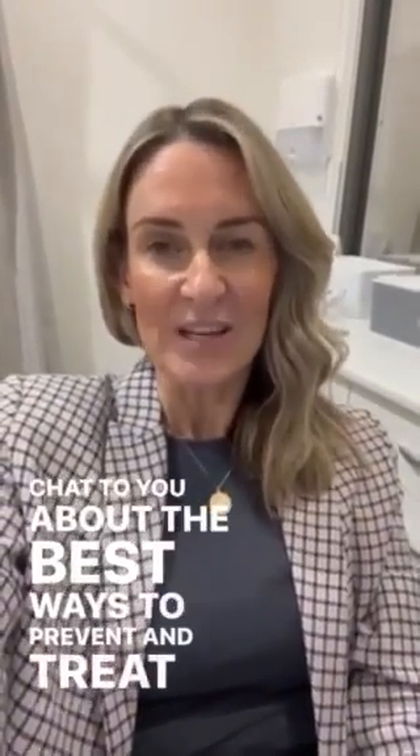Hi, it's Robyn, dermatology nurse practitioner. I've just finished my clinic this afternoon at the Western Children's Health Centre in Leverton and I've seen loads of little babies with nappy rash, so I wanted to take the opportunity to have a chat about the best ways to prevent and treat nappy rash.